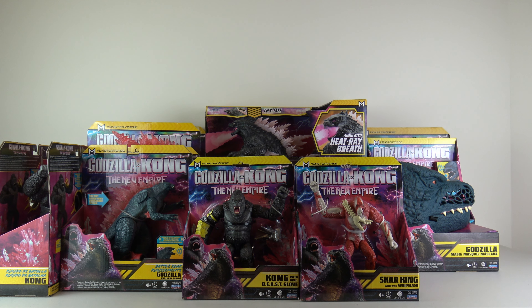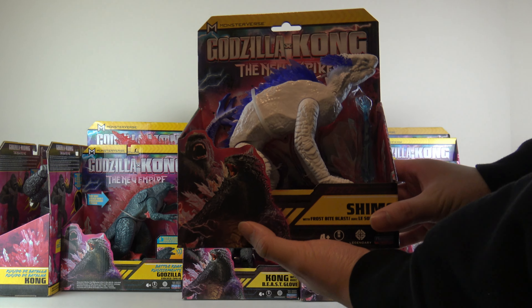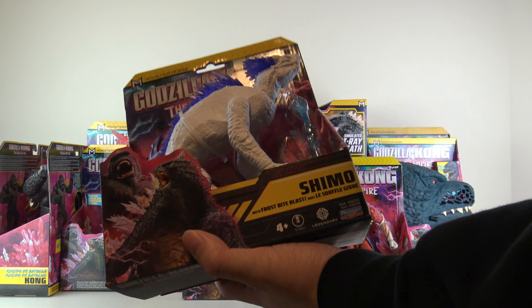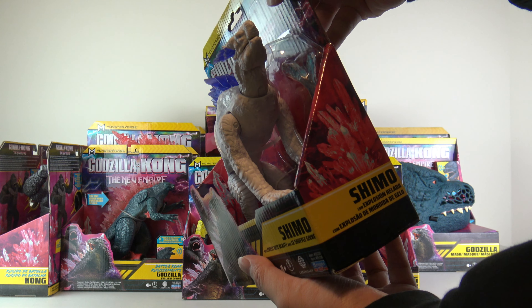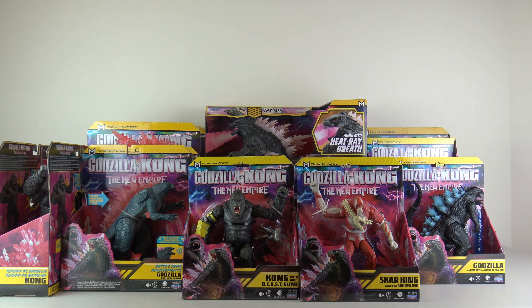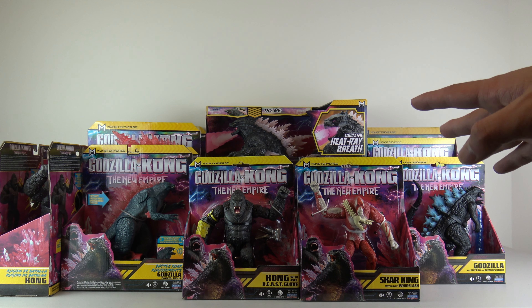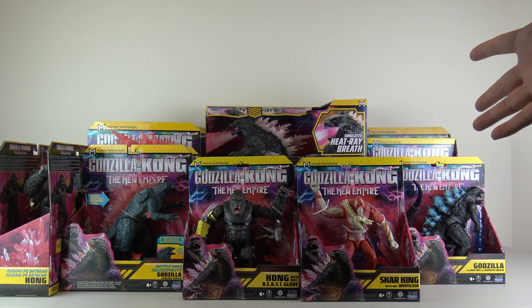Next up is the spoiler monster. If you don't want to get spoiled, you can click on the timestamp — it'll take you right to the next bit. And if you're still here, let's show you. This is, of course, Shimo — the six-inch regular Shimo with the frostbite blast. This is going to be an interesting monster to see in the movie. And I guess I'm going to also show you this first, as it'll be covered in the spoiler bit as well.